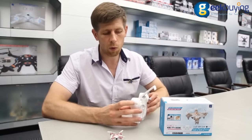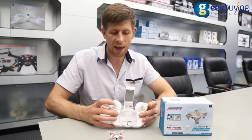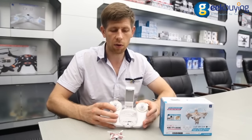There is a swell mode 1 and mode 2, which means you can switch between left-handed throttle and right-handed throttle as well.